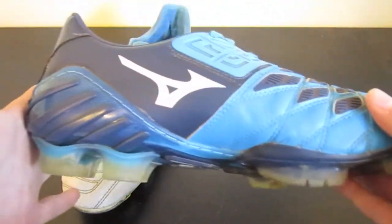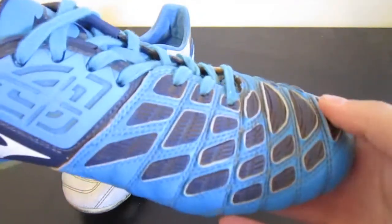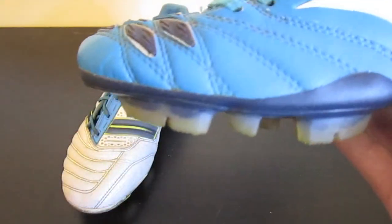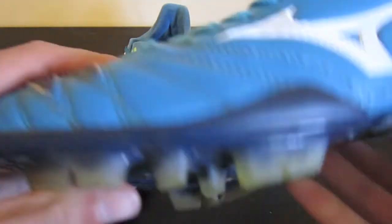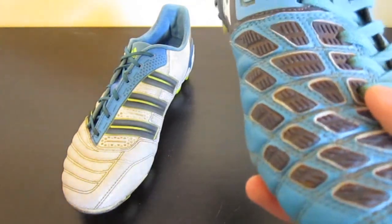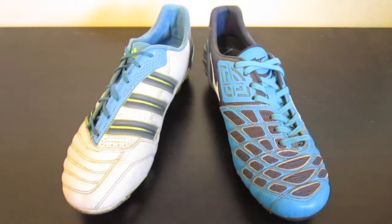Now the Mizuno Wave Ignitus is a completely different story. No shoe I've ever worn has come to the level of comfort that this shoe offers. The heel liner is this synthetic kind of rubbery suede material — it's very strange to feel, but it is super comfortable with zero abrasion whatsoever. I'd say it's next to impossible to get a blister from it. The upper is kangaroo leather, and this shoe just has some form of arch support too. It feels like an expensive riding shoe rather than a soccer shoe. Honestly, from right out of the box you could wear it for 10 hours and it would never bother you.